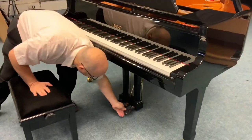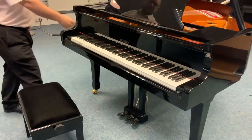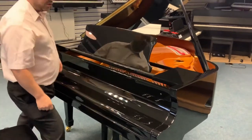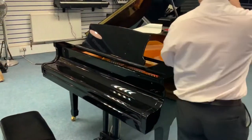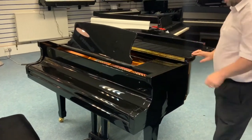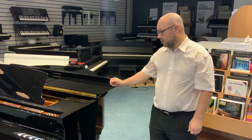Look at the pedals — you get your three traditional pedals and you can see they've even still got the actual covers on, so they've been well looked after. Of course you close the lid and that looks really nice, and when you're not using it you can even close the main piano lid and keep it protected.